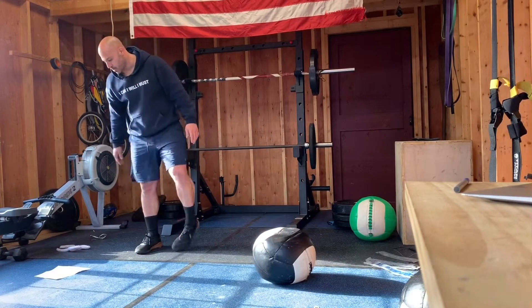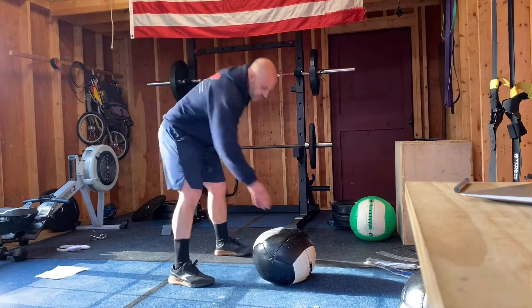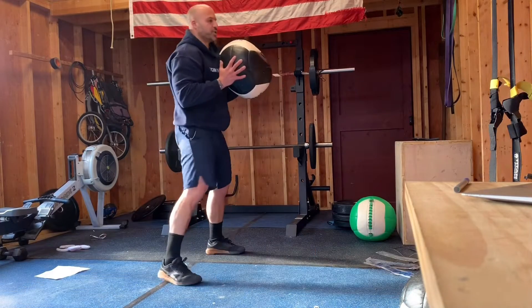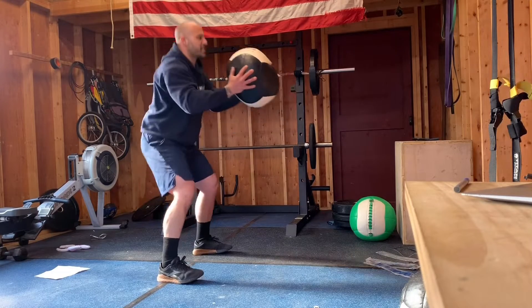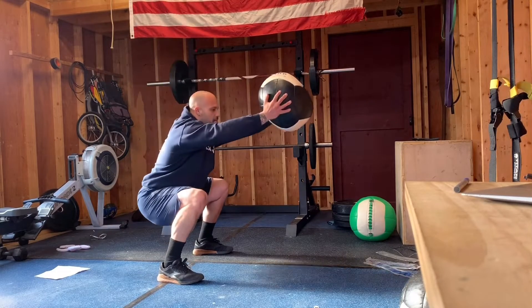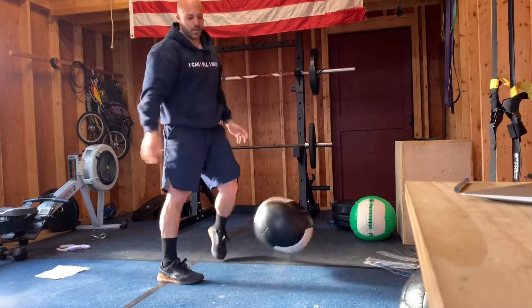Then we're switching over to squat press outs. Chest up, hold on your backpack or your plate or your dumbbell. You squat, press out. Squat, press out. Squat, press out.